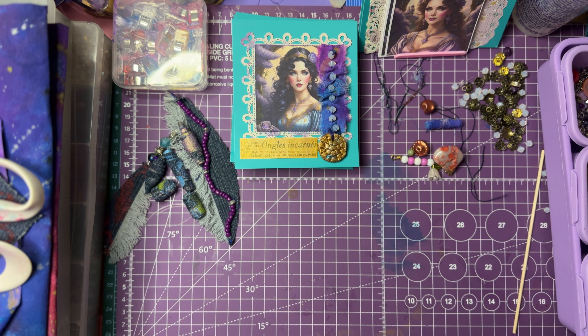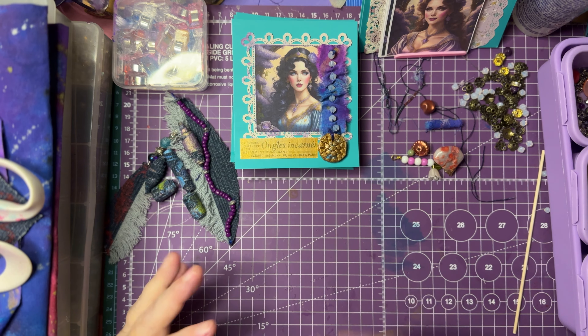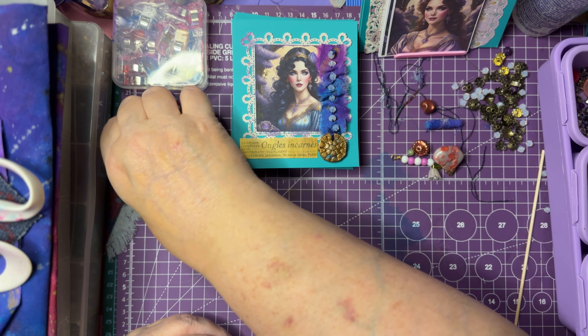Hey guys, it's Jean from Jean's Gems. I've been away for a little bit, but I have a couple things to show you — just real quick things — and then I promised my friend Terry that I would give a little tutorial on how I make my boho beads.